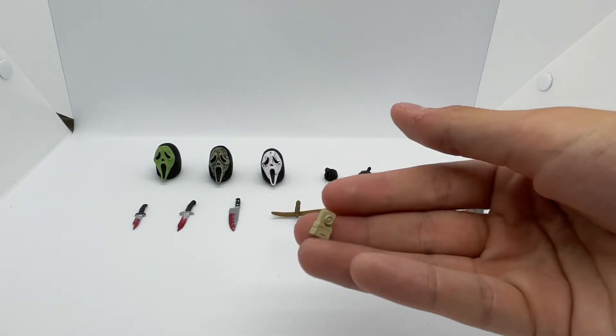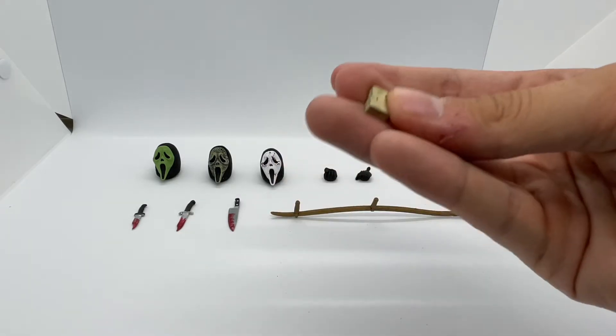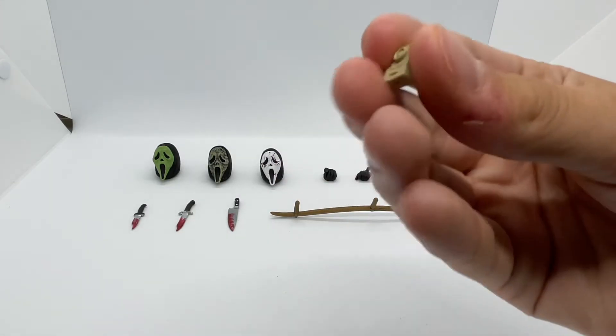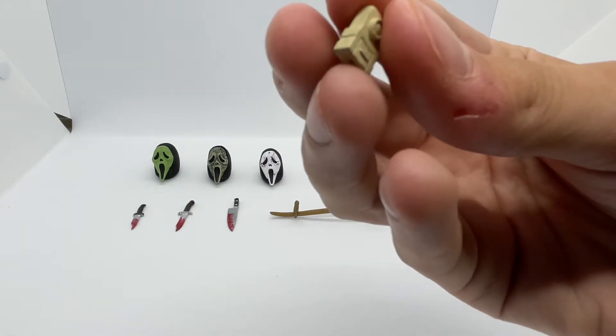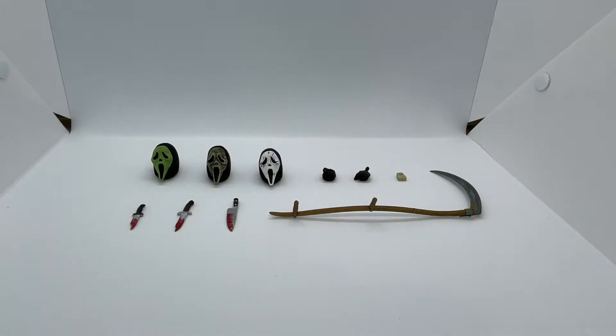This is the voice changer that Billy used when he was on the phone calls with Sidney. It's actually really cool because it has all the little buttons and stuff, and there's even a little slot for the battery that you can pull out — well, you can't actually pull it out, but still, that's very nice detail. Okay, now we're moving on to the knives.